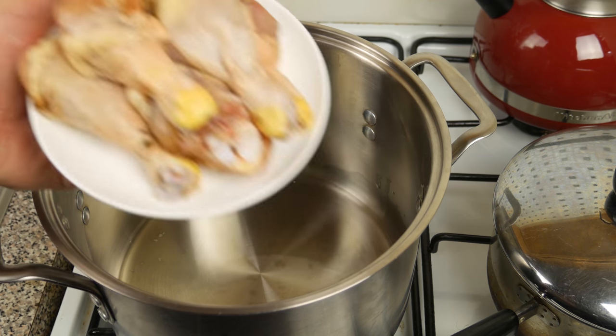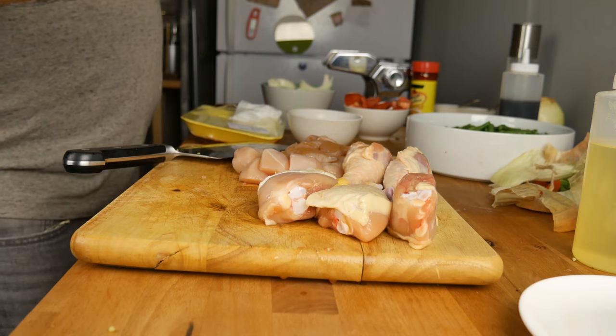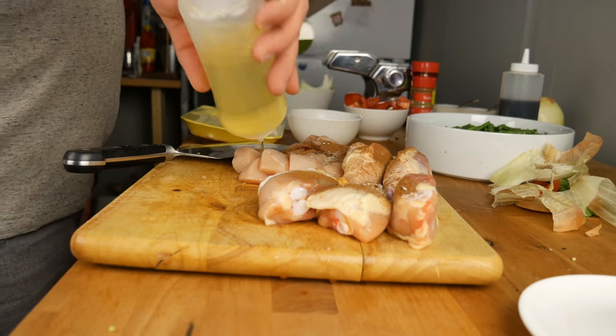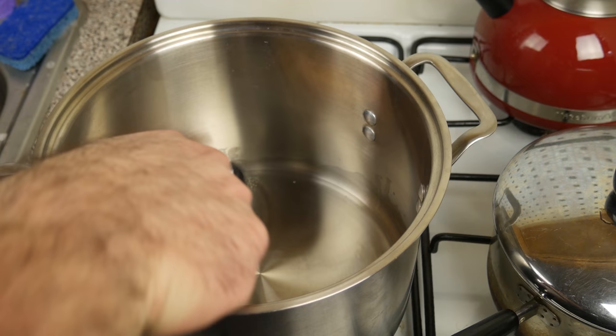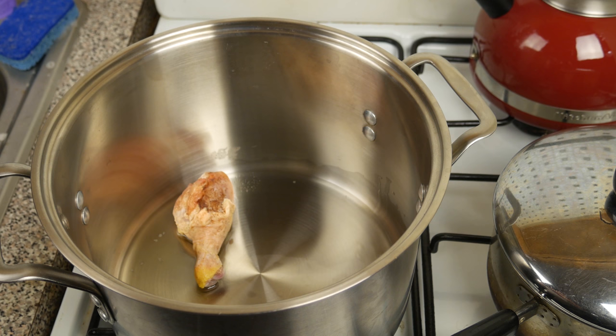I've got these drumsticks that I have marinated in oil with some pepper and cinnamon, so I'm going to throw them in the bottom of the pot.